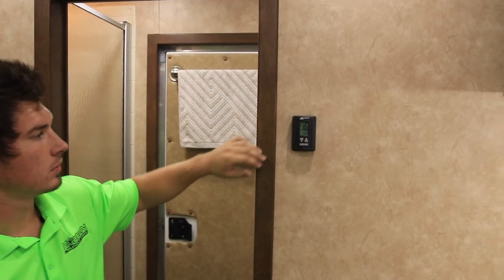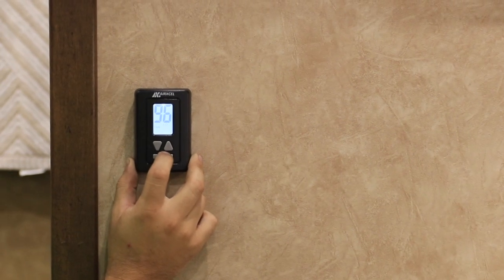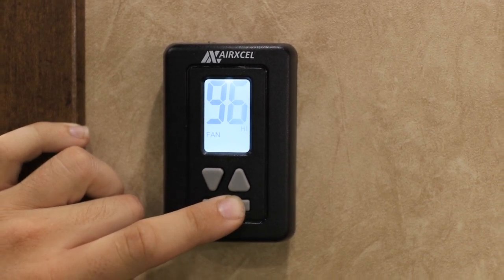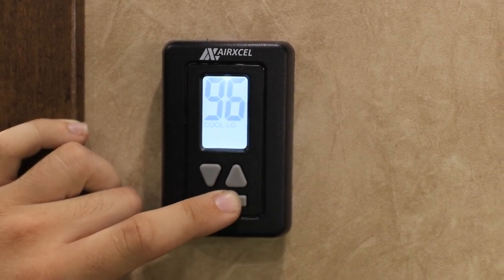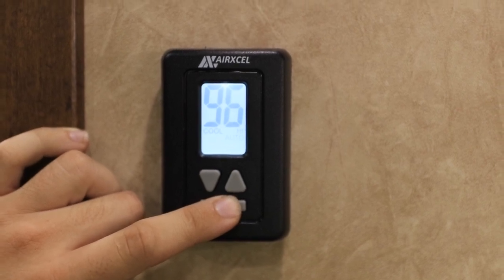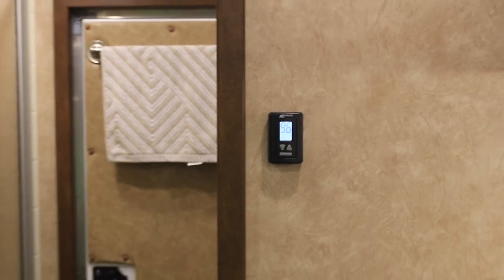For your AC and heat, up here on the digital dash we'll have: off, fan with low, fan with high, cool high, cool low, auto, high auto, and of course heat with electric and heat with gas. The heat with gas will actually work your furnace.